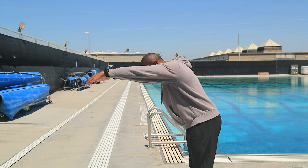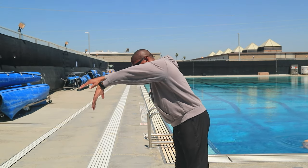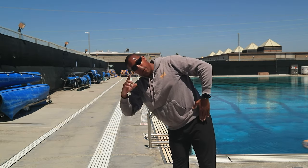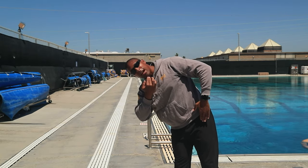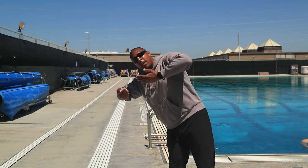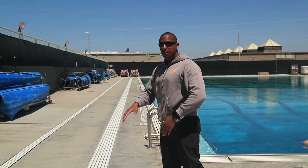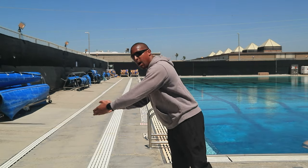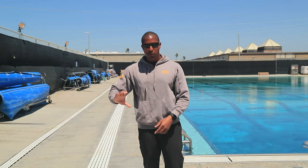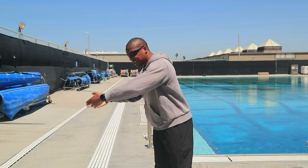Remember, everything is going to start in a streamlined position. Our first move is to initiate that freestyle pull — when we are pulling gallons of water behind us, we're going to rotate to breathe. Our face should be goggle in, goggle out. Make sure you get a good breath, sneak those hands back up the center line, and shoot everything forward in the direction of travel. Give it a little power shooting forward so you stay under that one to two inches of water — we should only see you when it's time to breathe.